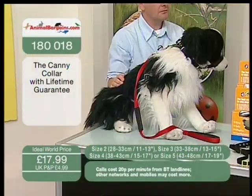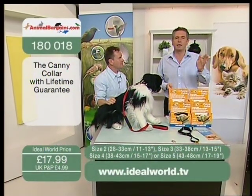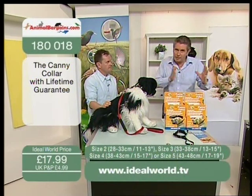£17.99. We've got every size from size 2 up to size 5. Size 2 is basically a terrier size, size 5 will be a Rottweiler size, and then you go in between.